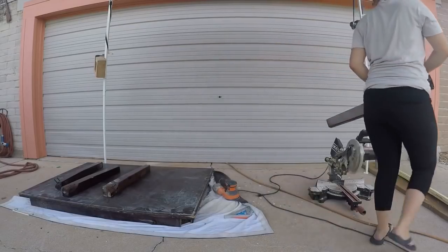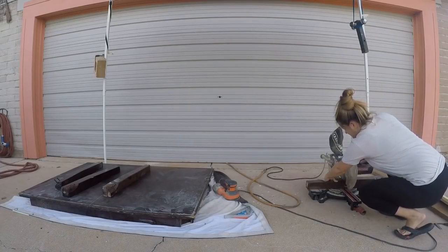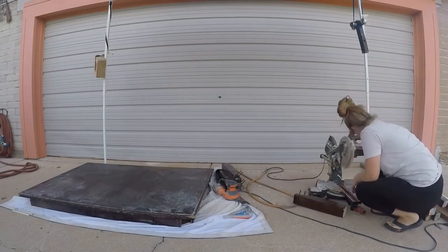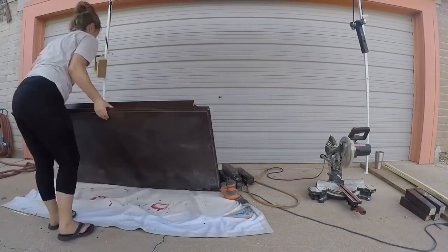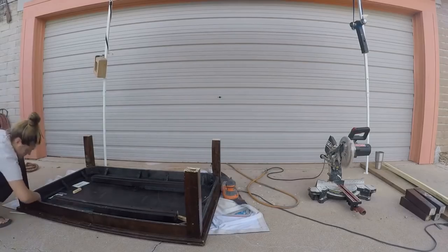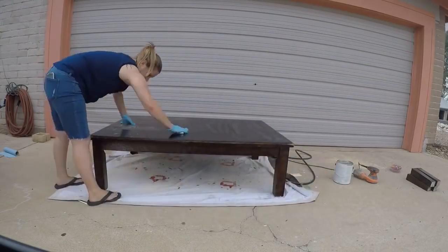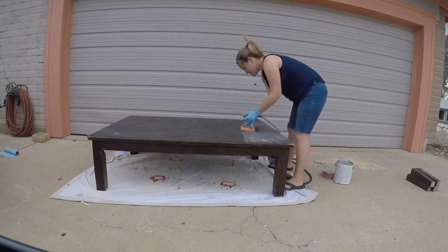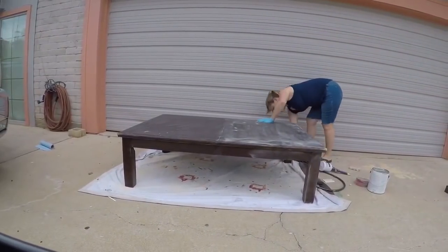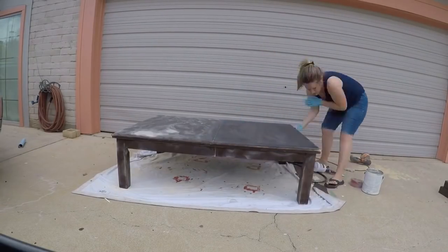Number four I also got for free. I posted in a Facebook group asking if anyone was throwing away a dining table because I wanted to convert one into a coffee table. I sanded it down, cut the legs shorter, making sure each leg was cut to the exact same length to avoid wobble, then reattached them. This table was incredibly heavy, but it was a great project.